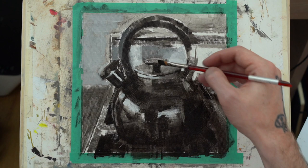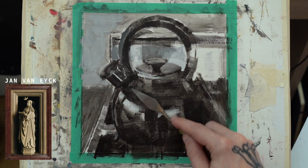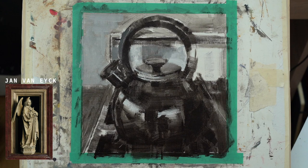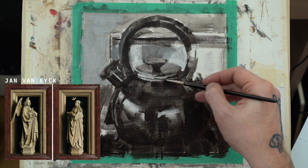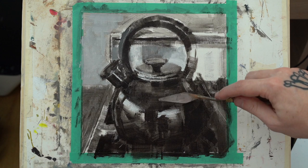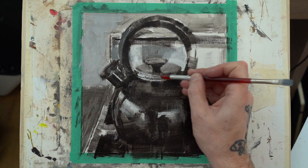Jan van Eyck has, in his diptych, a portrayal of an angel and a virgin done almost in a trompe l'oeil manner — you're fooled into thinking these are sculptures in space. They cast a shadow over a painted frame in front of a window, which picks up highlights in reflection. It's a cheeky detail that shows van Eyck's unequaled observation. What differentiated a statue from a living represented form was simply color.